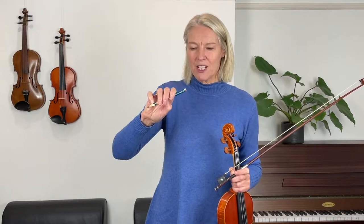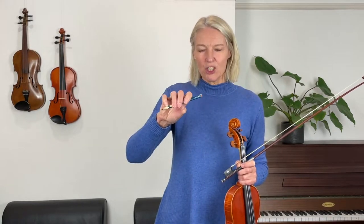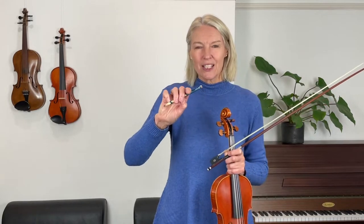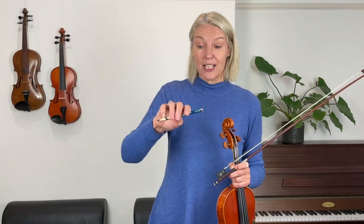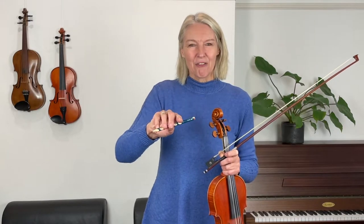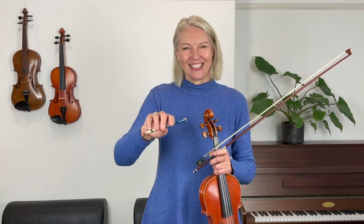Stretch your fingers — bend and stretch, bend and stretch — and eventually you'll find you'll get some movement. At first it might be that you're doing just a small motion, which is a great start. I suggest you practice that every day for a couple of weeks and eventually you'll think, 'I'm getting more movement right here,' and that is going to help you in this song.